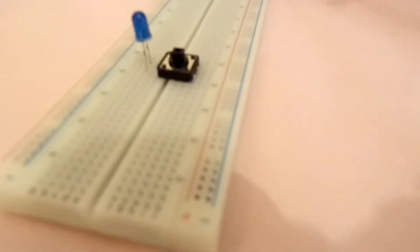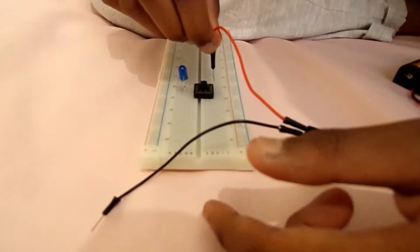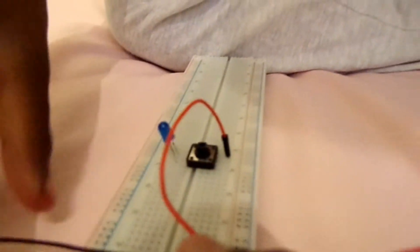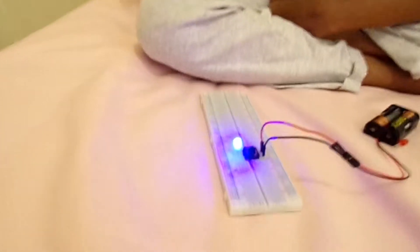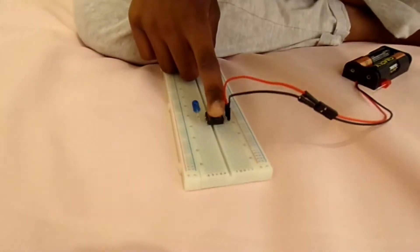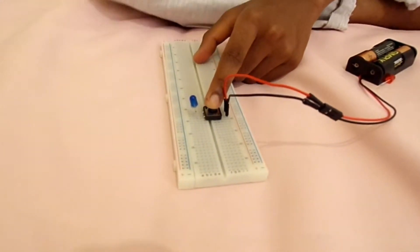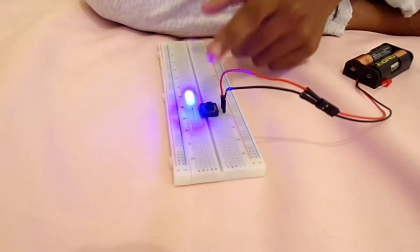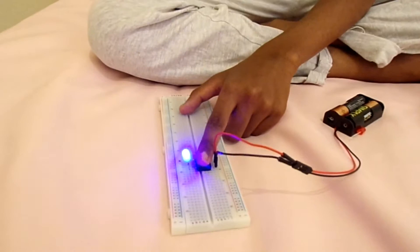I have to spin it around. Now you have to store it right there, and right over there. There it is! Now let's see if it's going to work. If you switch it on and when you leave it, it's going to come alive. Off, on, off, on, off, on, off, on. It's kind of fun.